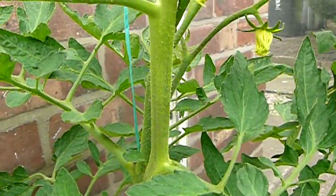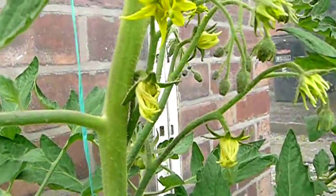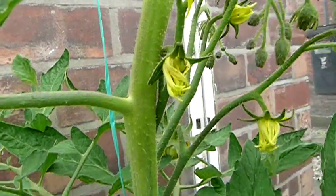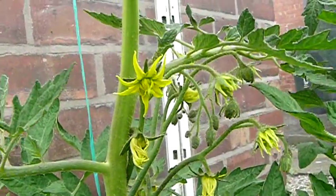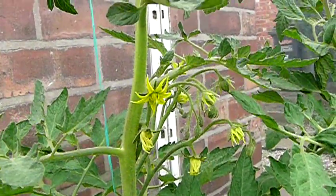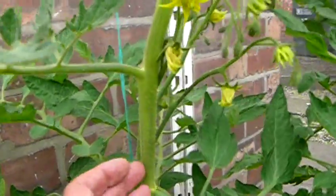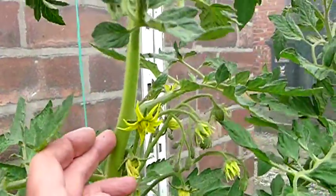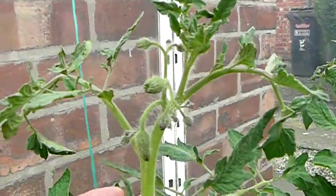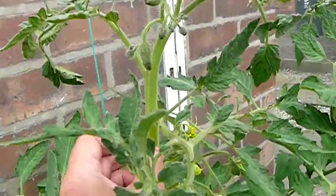Here we've got a much bigger Paul Robeson plant, and we've got some tomatoes coming there now. We've also got some very, very good trusses on this one, on all of these in here. That is now the main shoot, which was once the side shoot at the top of the plant there. That was the one that was left, and that's now become the leader.